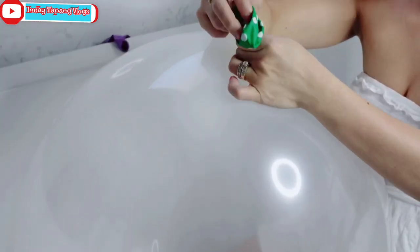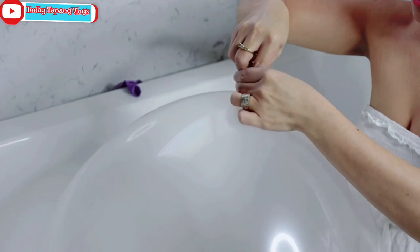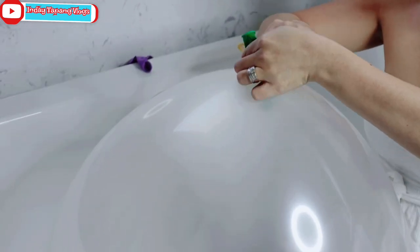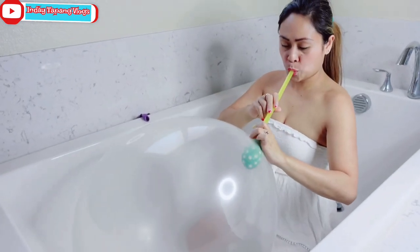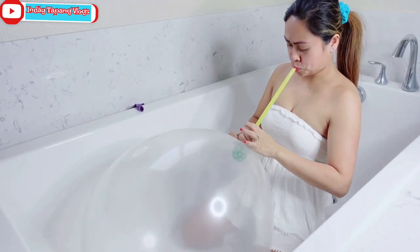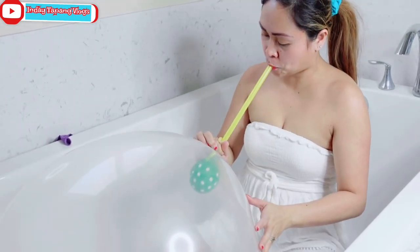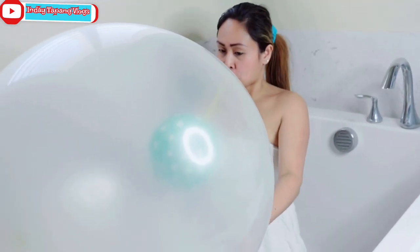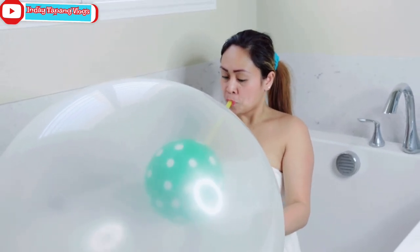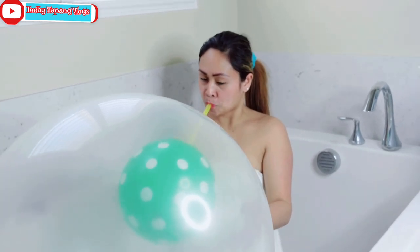So this is what I'm gonna do — I'm gonna put this one in first, then glue it up using my straw. Let's roll.